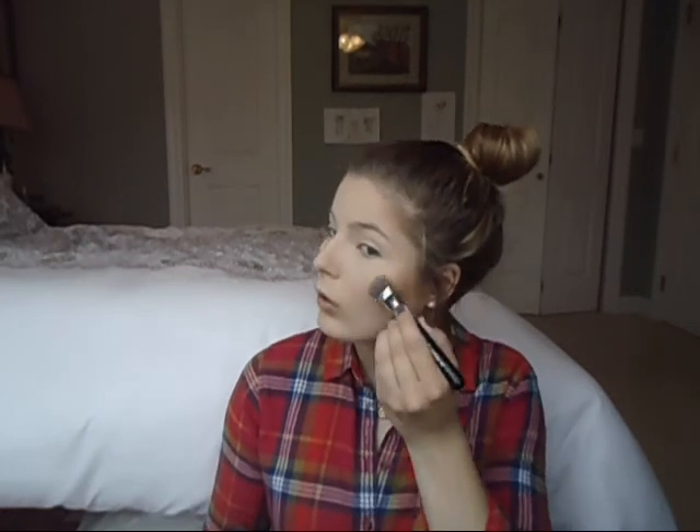Then I'm using the NARS Albatross Highlighter with my F60 brush from Sigma, which is actually a foundation brush but this is what I'm using it for. I'm putting it on the top of my lip, on the bridge of my nose and on my cheekbones to get a healthy glow.